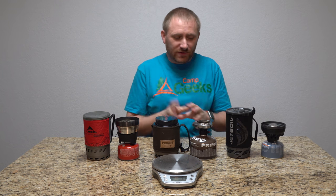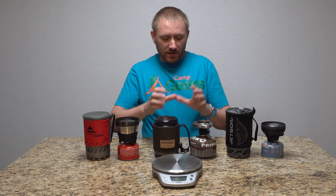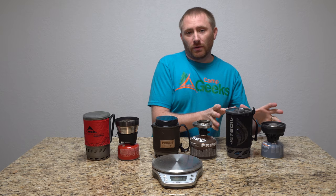Hey guys, welcome back to Camp Geeks. This time I'm looking at my three stove systems that I have here: the MSR Windburner, the Primus Lite Plus, and the brand new Jetboil Flash.